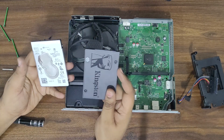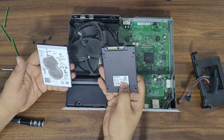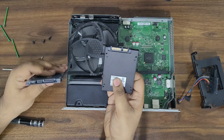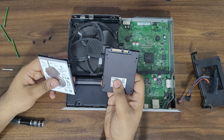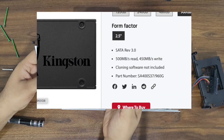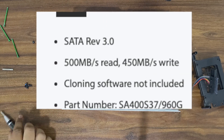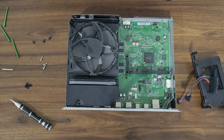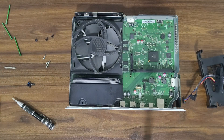We will be replacing this with the Kingston A400 SATA 960GB SSD. As per the Kingston website, the speed of the SSD is 500MB per second read and 450MB per second write, which is much faster compared to the old drive. I should have gone for the 1TB version — we'll explain why later in this video.